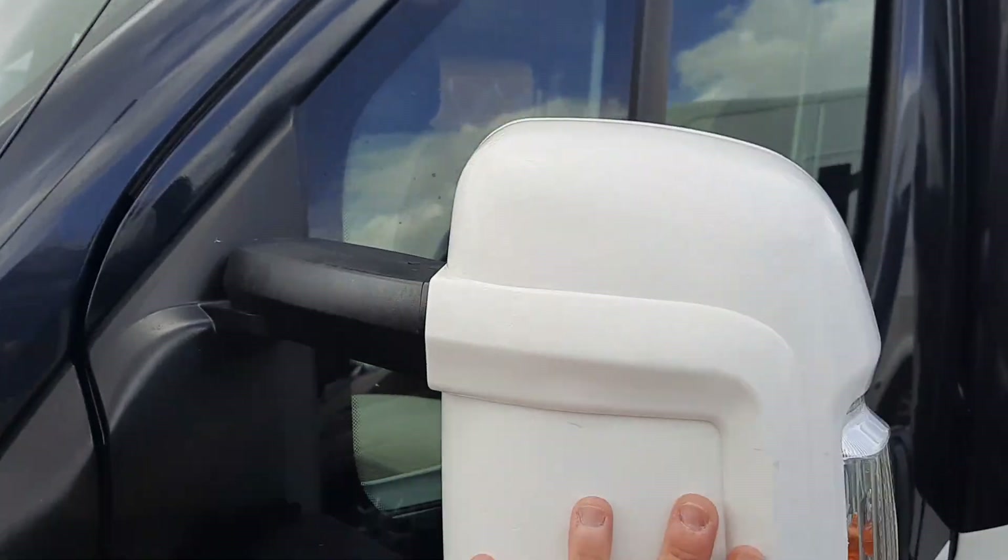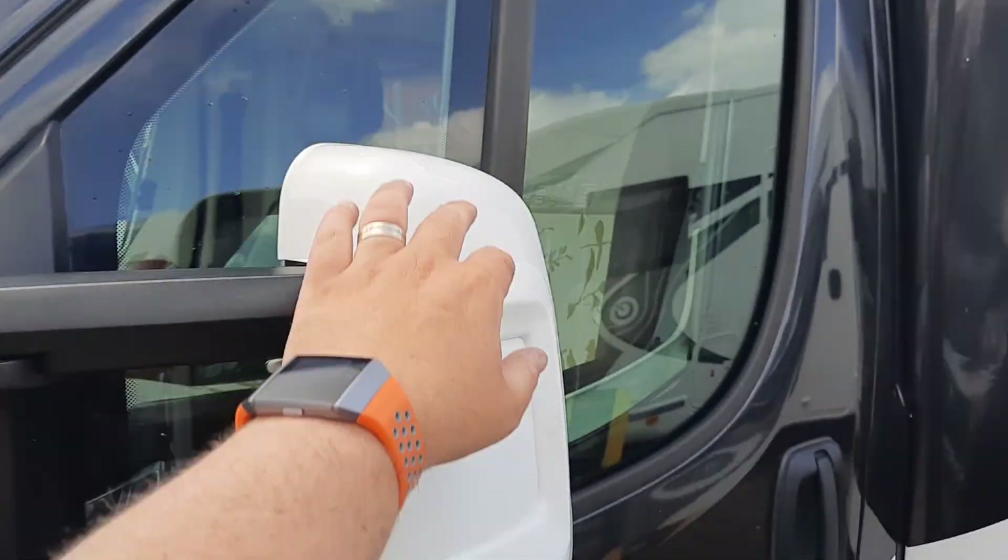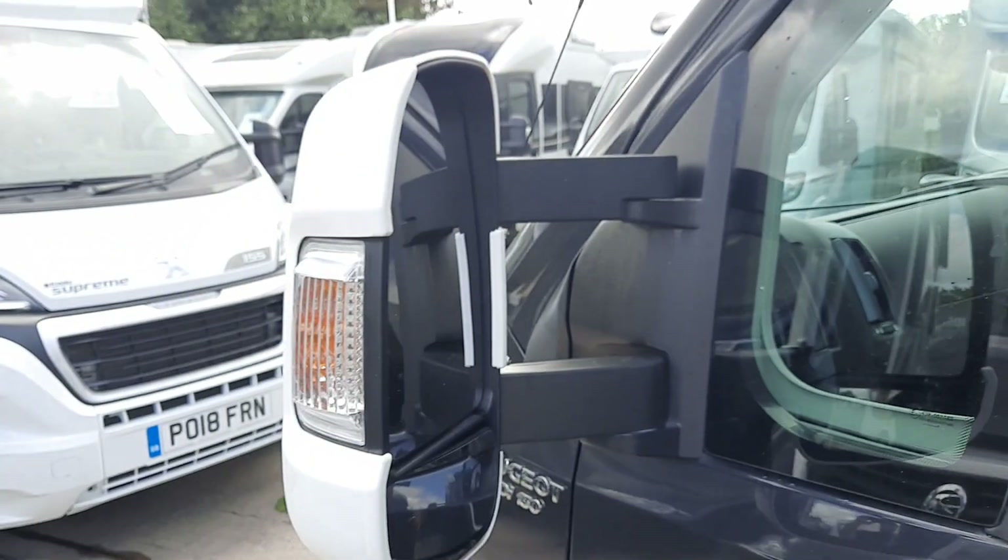The wing mirrors themselves are manually pushed in and pulled out, and they will electrically operate inside through the controls.